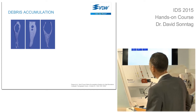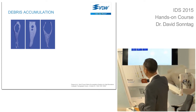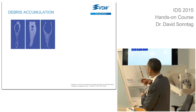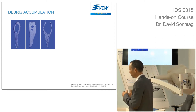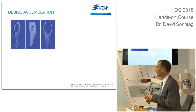Frank Paquet from Zurich published a very nice study in 2009. Here on the left you can see pictures of the mesial canals from a lower molar. We see one canal to the left, one to the right, and the area in between. When we look at the total surface of the canal, we can see that the area in between the main canals is bigger than the canal itself.